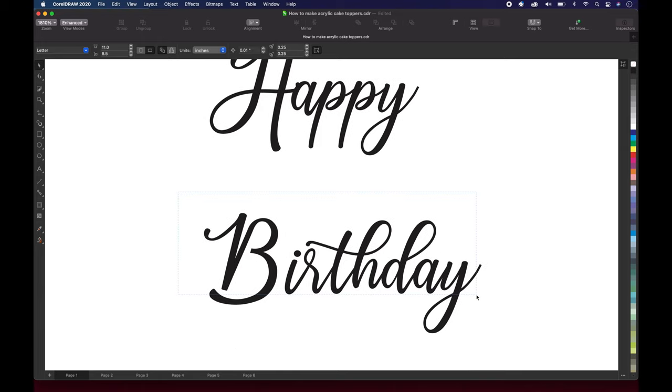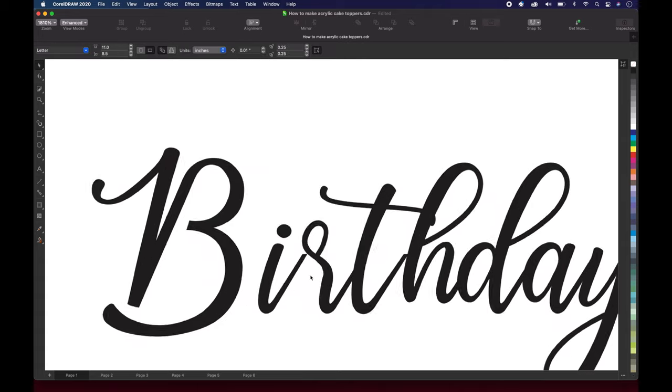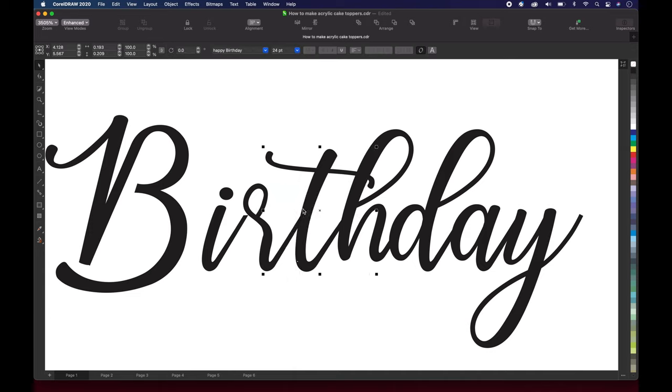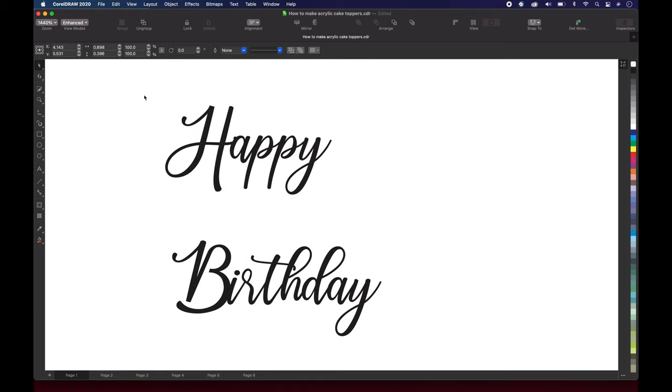Now we're gonna take the word birthday. We're gonna select the entire word birthday and we're gonna do the same thing — select it, go up to Object, Break Artistic Text Apart, and it's gonna break all of the letters apart. As you can see, when we broke it apart, it broke up the I and the R. So basically you just wanna do the same thing and move them to the point where they're touching. Then you wanna select the whole entire word birthday and group it together, and take the word happy, select it, and group it together as well.